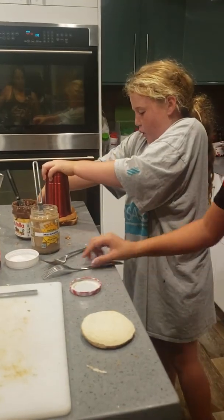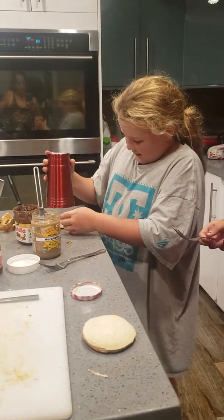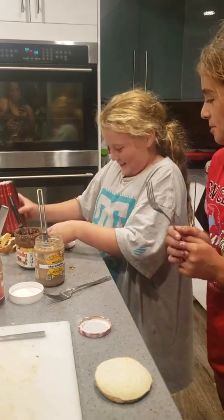Oh, we have more bread right here. And then what? So then, while she's doing that... oh, that one's perfect.